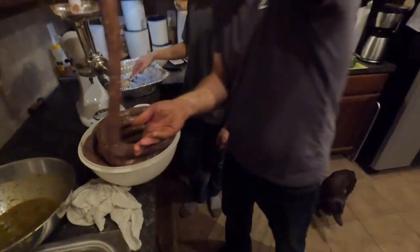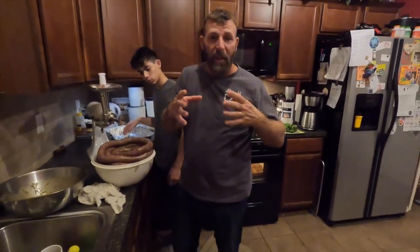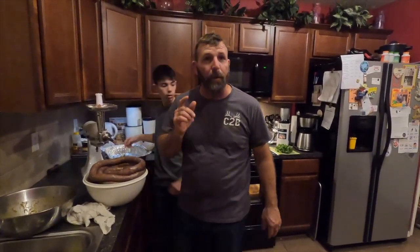Now we're going to lay it out and let that casing soak up the moisture. Then we're going to be cutting it, tying it off, and doing some cooking. So stick with us — we're going to have some Hmong sausage.